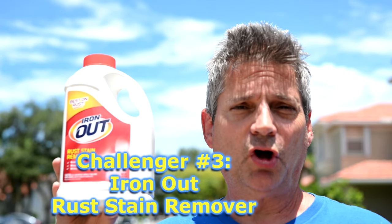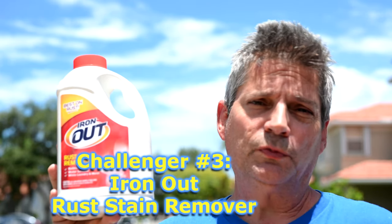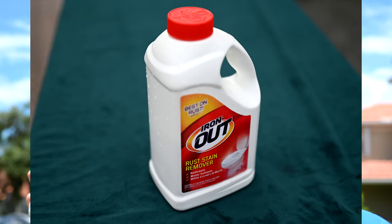This next product is called Iron Out — a very popular one. It's mostly used in bathrooms, toilets, and laundry, and also as a water softener. Over the years I've seen people on the forums give great praise to this product, so it has a big reputation to live up to. We'll see if it can cut through these rust stains on the concrete.